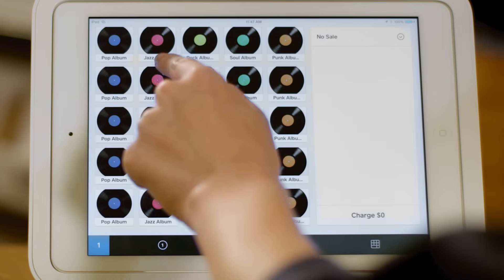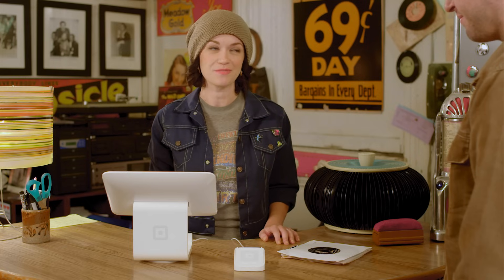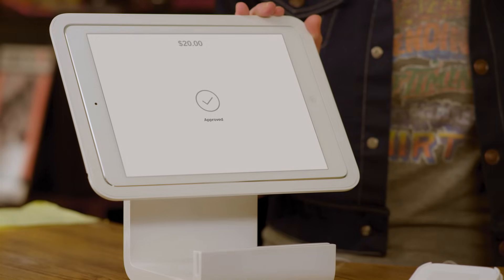The new Square Reader gives you and your customers options, and options are good. Some customers will want to pay with the classics, and some will want to pay with the latest hits. The Square Contactless and Chip Reader has you covered for both. Accepting a contactless payment starts within the Square Register app. Choose an item from your library, or enter a dollar amount, and tap Charge. When the reader is ready, one green light will appear on the reader. Have your customer hold their smartphone or smartwatch on the reader. You'll see four green lights appear and a chime will sound. When you see the check mark, you're all set.